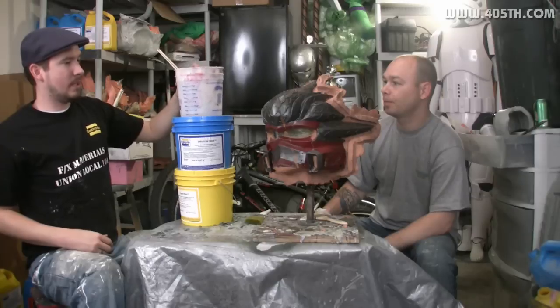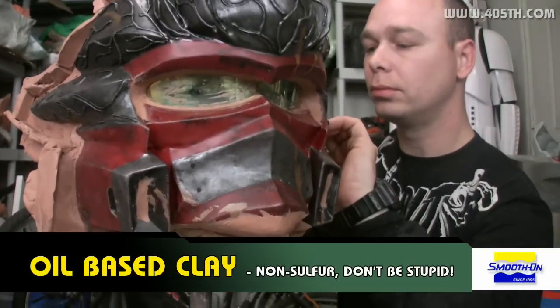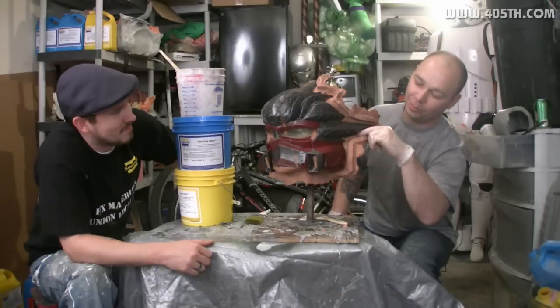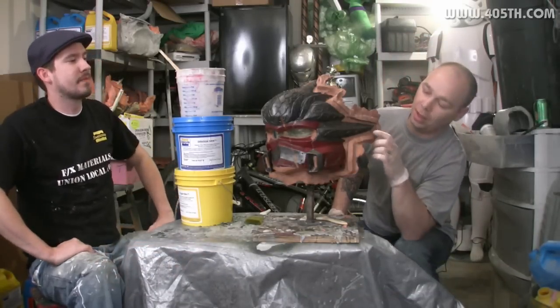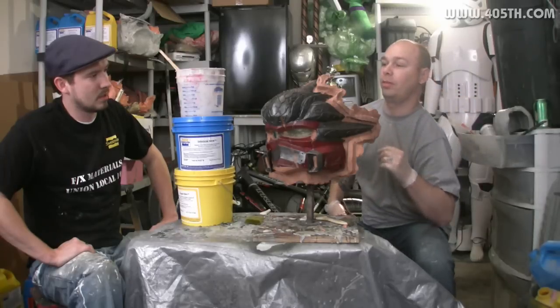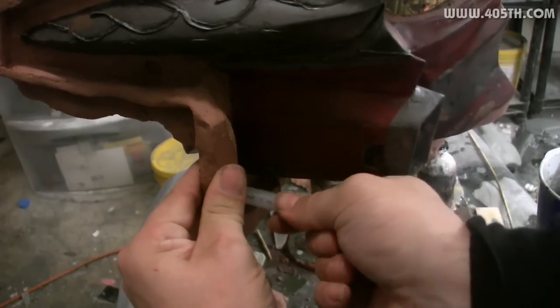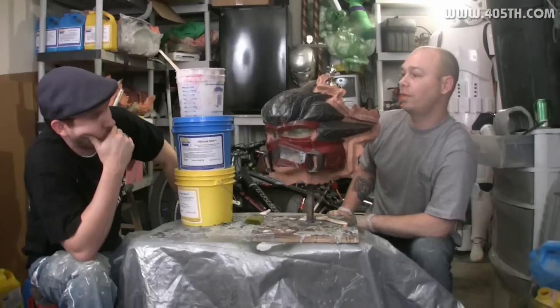Alright, explain what all this clay on the helmet is for. All this clay right here is to create dams. We have two different dam walls — no pun intended. We have one here and one here. This is going to show us how far, how much thickness we want our silicone to be and how high we want it to be. Also recommended by Adam was building these keys, and these keys are going to help the silicone and the shells fit together, along with the two different shells fitting together.